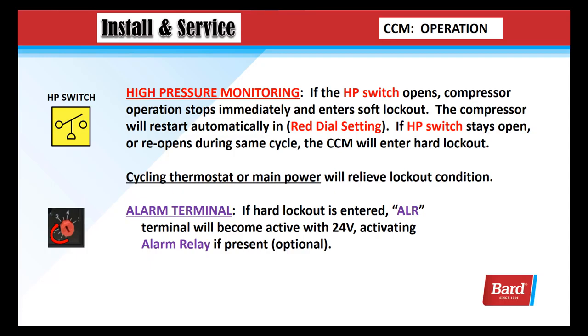High pressure monitoring: if the high pressure switch opens, the compressor operation stops immediately and it enters a soft lockout. The compressor will restart automatically in the red dial setting. If the high pressure switch stays open or reopens during the same cycle, the CCM will enter a hard lockout. Once in a hard lockout, cycling the thermostat or main power will relieve that lockout condition and reset it so the unit is able to start again and you can complete your diagnostics.